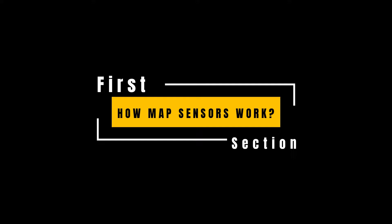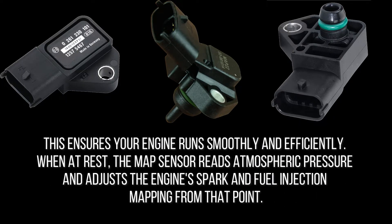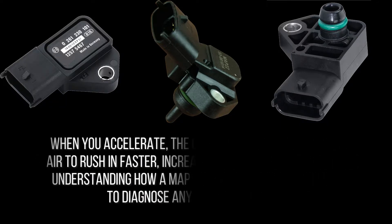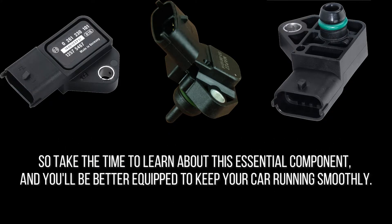The MAP sensor works by monitoring the amount of air entering the engine to help the computer adjust fuel delivery levels, ensuring the engine runs smoothly and efficiently. When at rest, the MAP sensor reads atmospheric pressure and adjusts the engine spark and fuel injection mapping from that point. When you accelerate, the open throttle body allows air to rush in faster, increasing pressure in the intake. Understanding how a MAP sensor works is important to diagnose any potential issues.